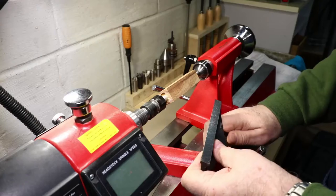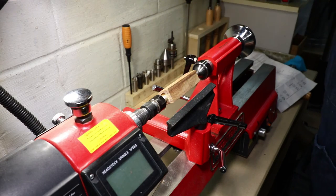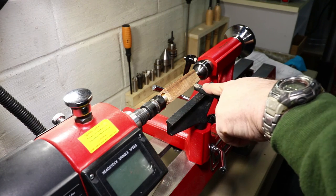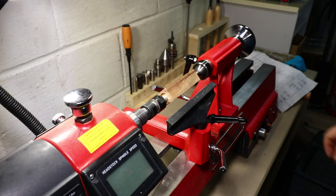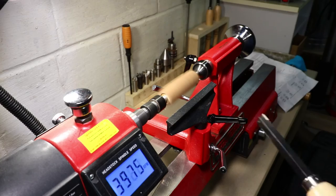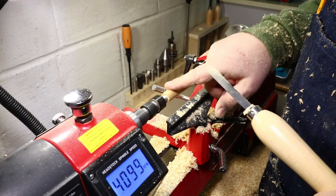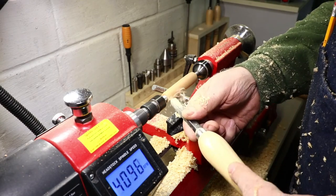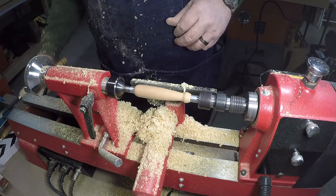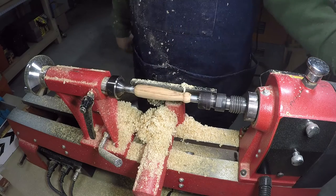I bring my tool rest up into place and adjust my height with my lathe chisel. I try to get it kind of perpendicular when sitting on the rest horizontally. I like to start out at about 3,000 to 4,000 RPM, get it shaped to a round, and then start shaping it more. I've got it to a pretty good round, so I'm going to start shaping it. Got a pretty good shape — now it's just sanding to get it good and smooth, and then on with the finishing.